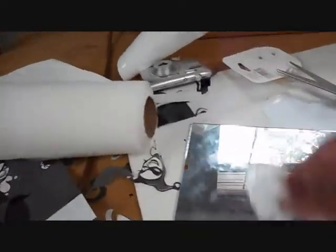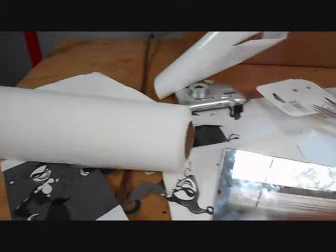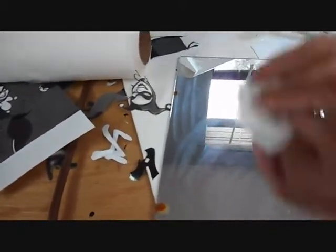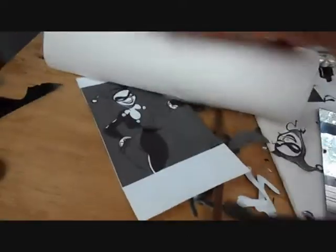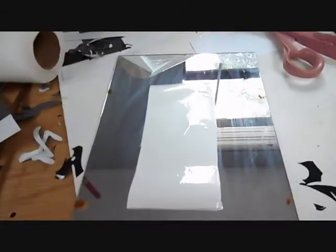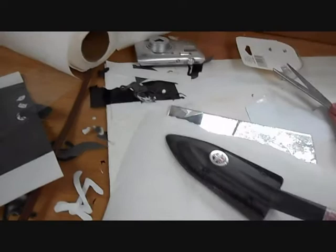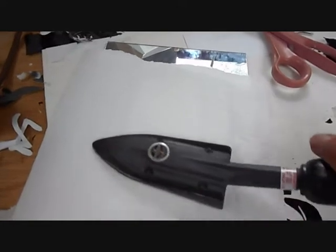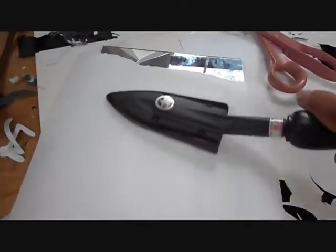I'm getting ready to do the white, and since I missed showing how to iron this stuff down, I'll demonstrate it now. This is acetone — I'm cleaning the glass with acetone first. Then here's the little piece of white monocoat I'm going to use. I take a piece of paper towel, lay it over top, and just iron it down to the glass. This keeps it from shrinking and gives a good flat surface that adheres well to the glass.